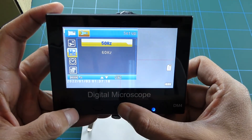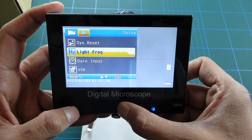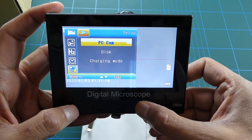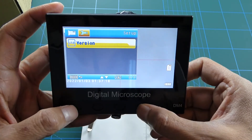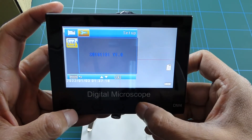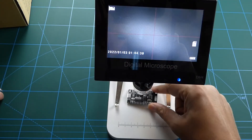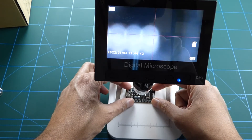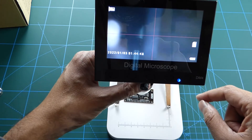There's the frequency setting — that's 50 or 60Hz. And the version number; mine's version 1. Let's see how good it is — using the ESP Wi-Fi module here. You focus it with this button at the front.